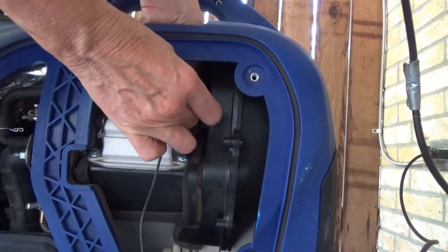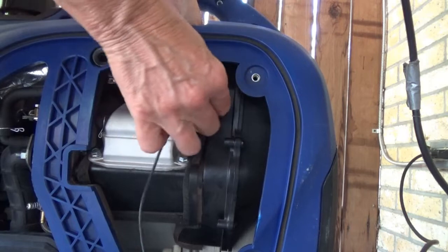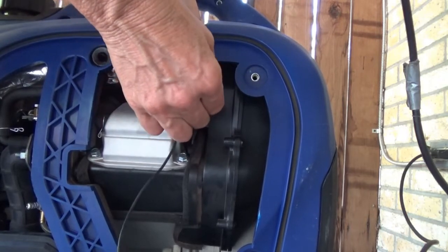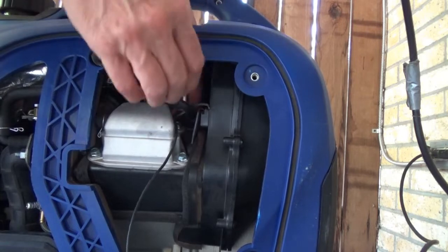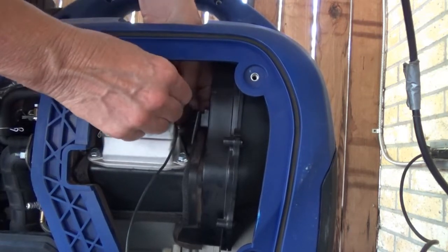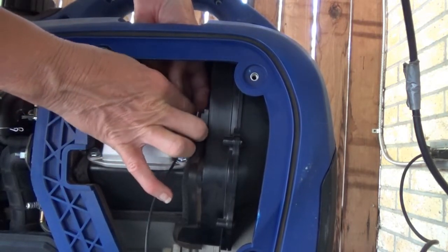The directions say to wrap the cord that comes with the meter around the spark plug wire five times, at approximately an inch and a half — they said four centimeters — from the boot.